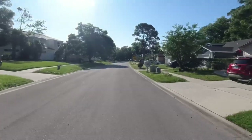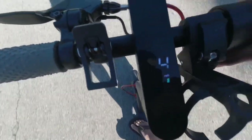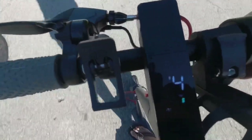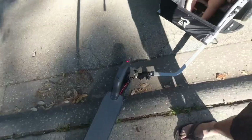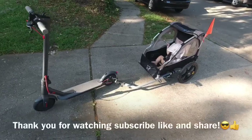Totally worth it, it's pretty good. 14 miles right now and I'm hitting 15 miles an hour. Going over bumps right now — you still have clearance to go up over the bumps. Thank you for watching, subscribe, like and share.